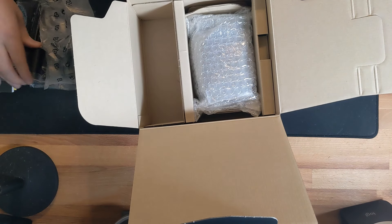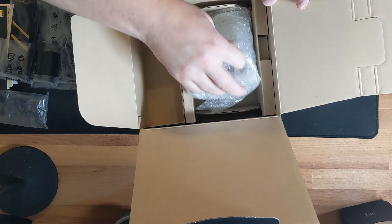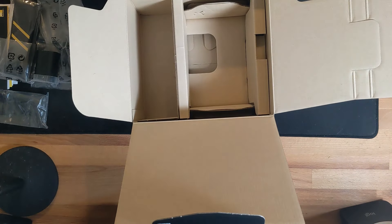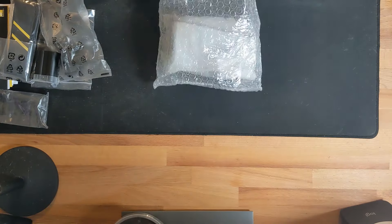And here's the EN-EL 15c battery — I already have one charged. We'll be getting the battery grip as soon as it ships. That is everything in the box. Now let me show you the Z6 III itself.